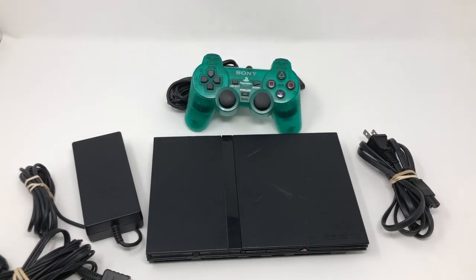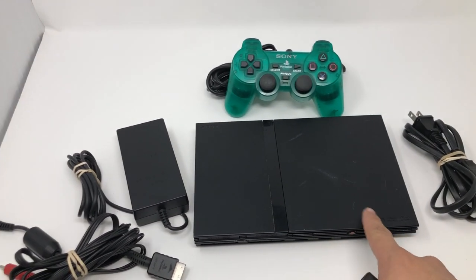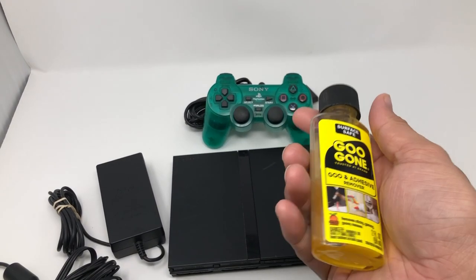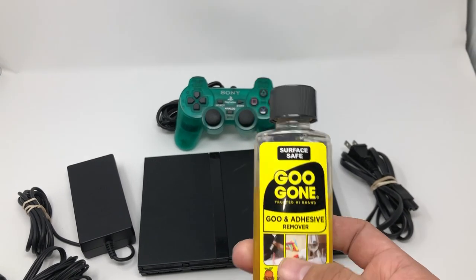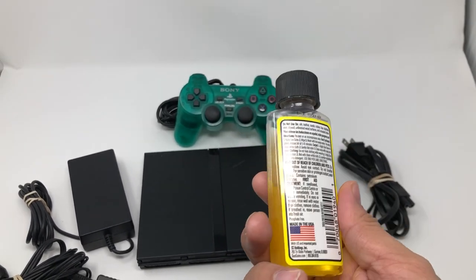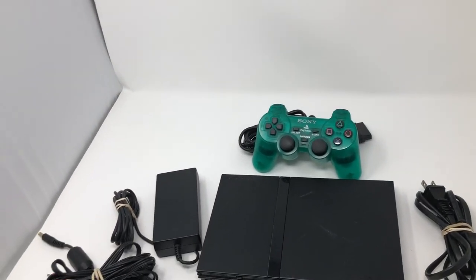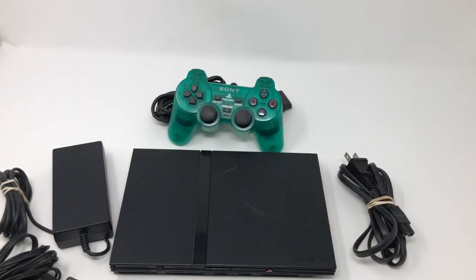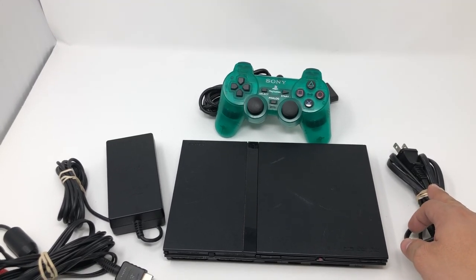Sometimes items have price stickers, and since they're really old they can be stuck to the actual item. I use this little liquid here — it works wonders. I really recommend using it; it costs like two dollars but it works really, really well.